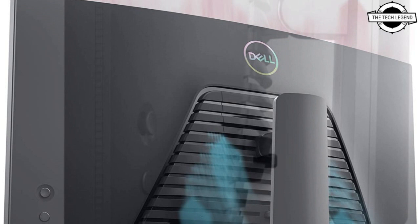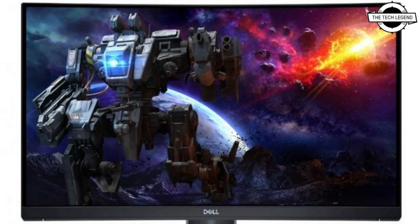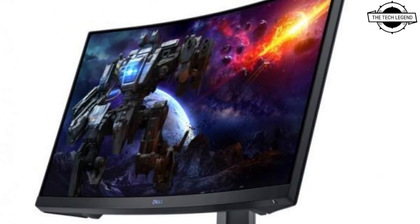The main specifications include a viewing angle of 178 degrees, a color gamut covering 99% of sRGB, and display synchronization technology compatible with AMD FreeSync Premium. The interface is equipped with HDMI 2.0 x2, DisplayPort x1, and headphone output x1.